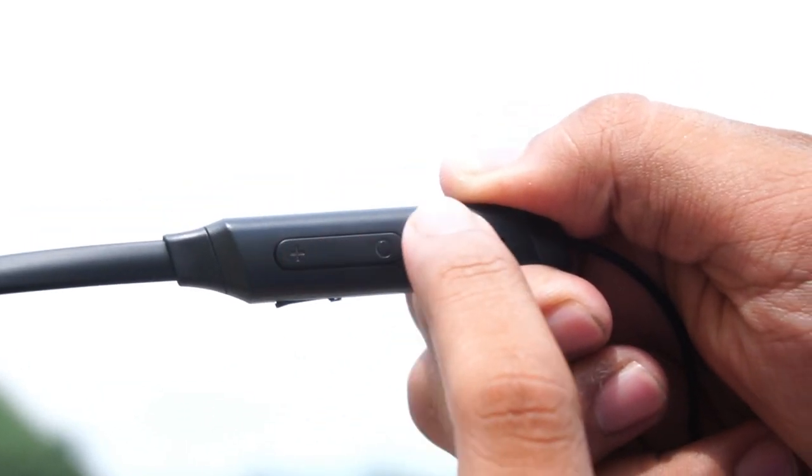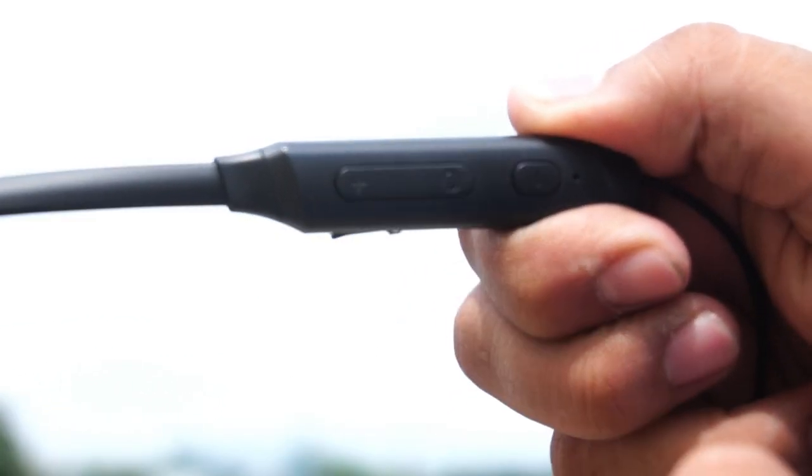For the multi-function buttons: there is a power on/off button, a play/pause button, and call answer/reject controls. The plus and minus buttons control volume. A single press on the multi-function button goes to the next track, and pressing it for two seconds activates the voice assistant. All controls and buttons are easy and accessible.